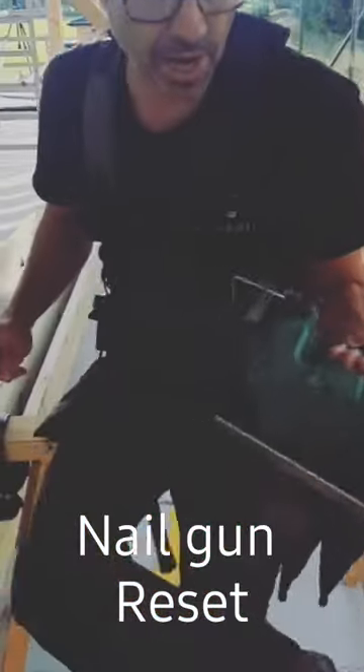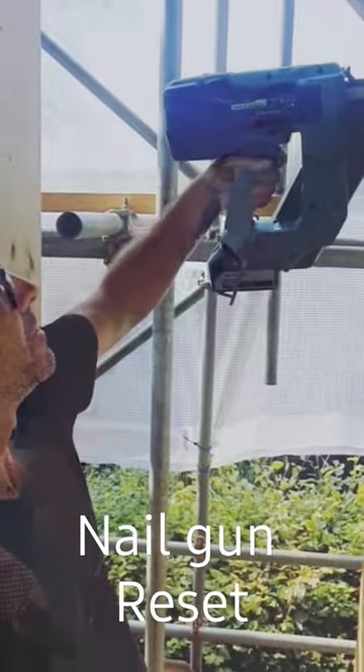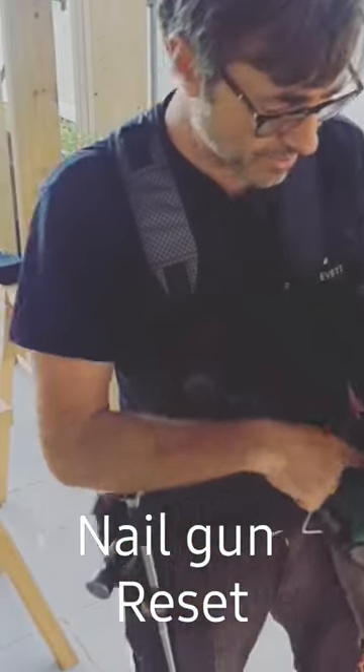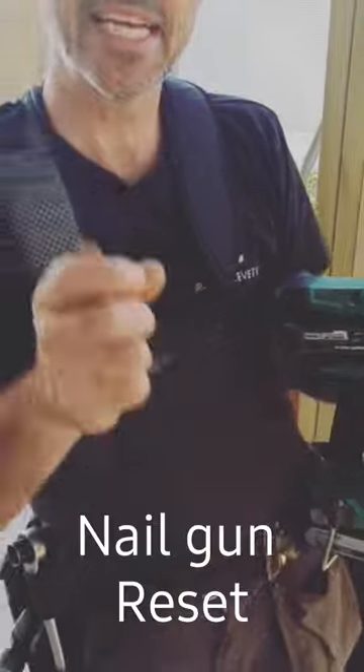There you have it — that is now a fireable gun again. Let me just pop it somewhere just to check it. Yes, it's fireable again. The first time I ever saw that I was thinking, what's that all about? But that's exactly what it is.